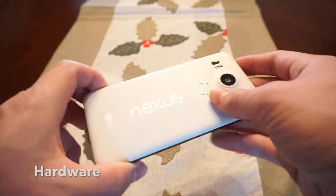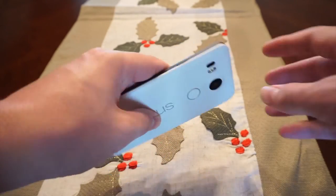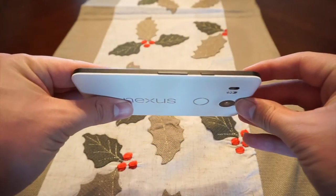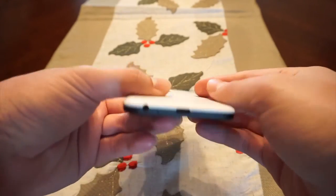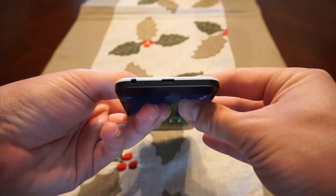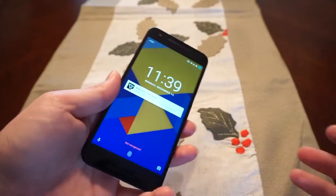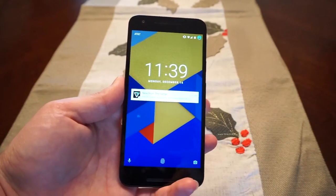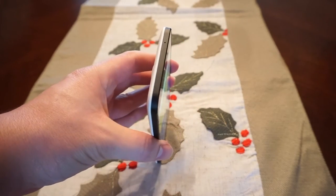The 5X features an all-plastic construction, is very lightweight and soft to the touch on the back. On the right-hand side, you've got a power button and volume rocker that are very easy to reach. On the top, you've got nothing but a microphone. On the bottom, you've got a USB Type-C connector and a 3.5mm headphone jack. On the left-hand side, you have your SIM tray for a nano SIM. It's very lightweight, and because of that you are able to reach every side — the screen is not that large, so it's very good for one-handed use.